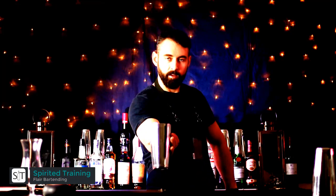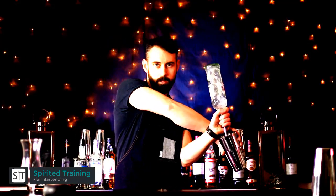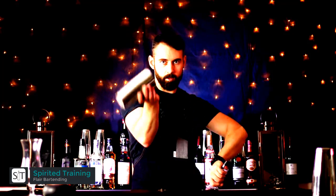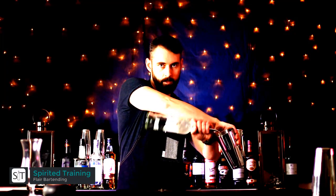Bring the bottle up, pour your desired amount of liquor, and bring the bottle back down. You can finish off by bringing the tin across and whipping it round so there's one full rotation, keeping the liquid in the base, and put it on the bar top.